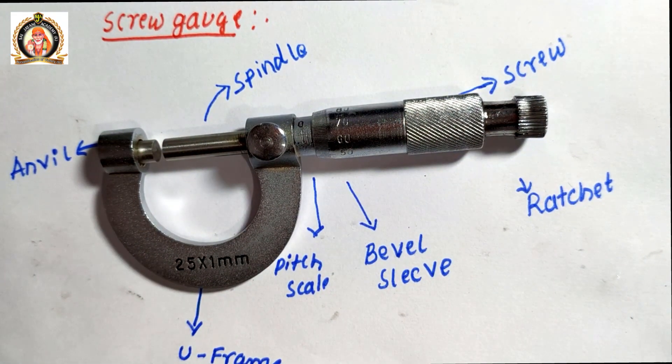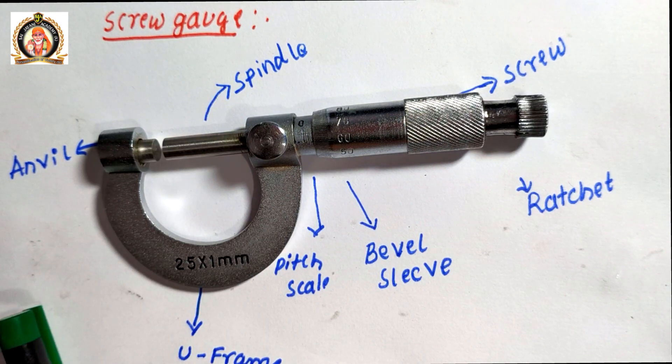The next measuring instrument is the screw gauge. A screw gauge works on the principle of screw and nut.